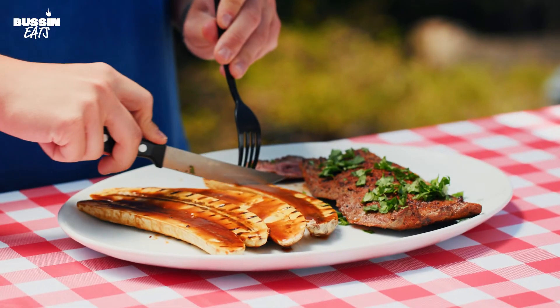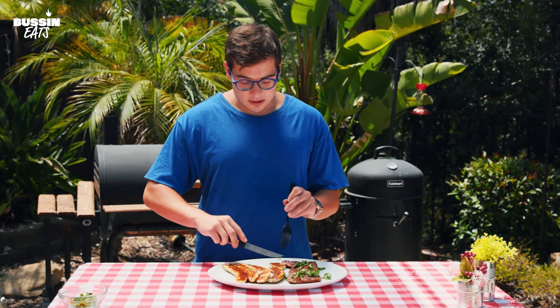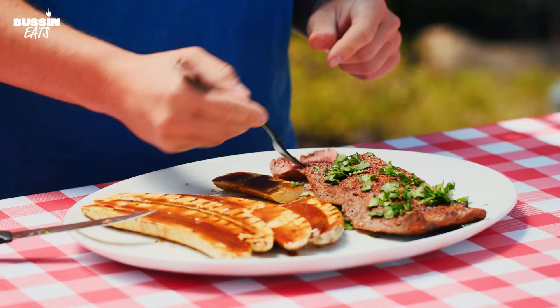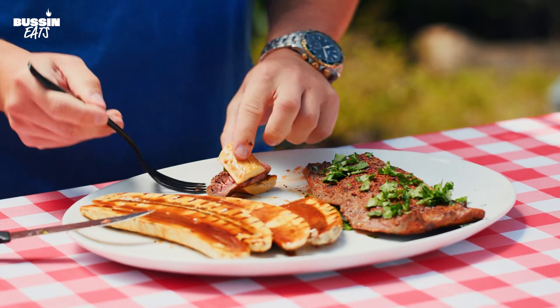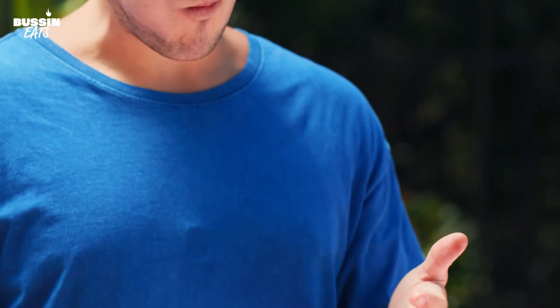Now for the perfect bite, we're going to grab a nice piece of plantain and almost make a sandwich — two pieces of plantain, put the steak right in the middle, and add it on top. Just like that, we've got a little plantain and steak sandwich. It's a big bite, but it's the best way to eat it. We're getting a lot of warm spices from our steak — it's a perfect bite with the plantains.